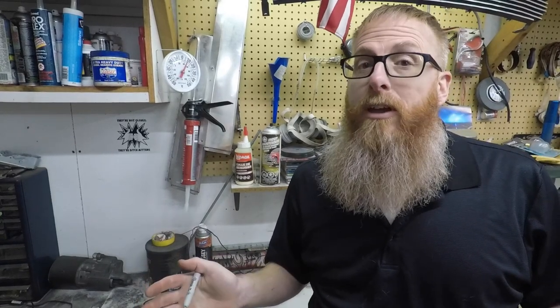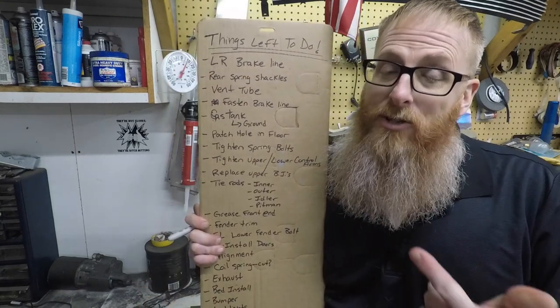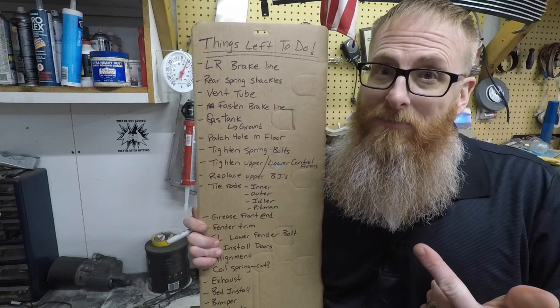Okay folks, just when you think you're getting close to the end, you create a list — and that's what we're going over in this episode, so stay tuned.